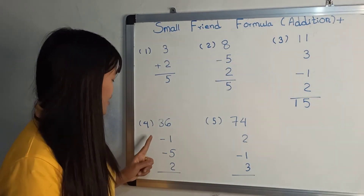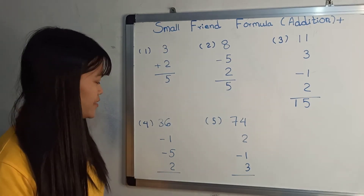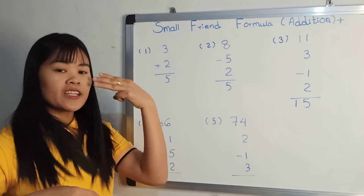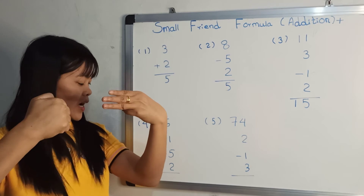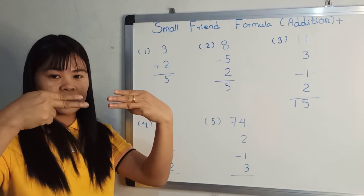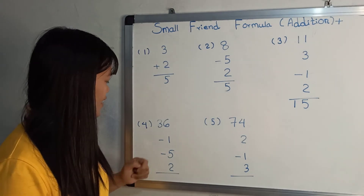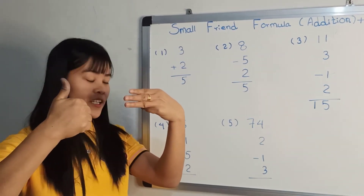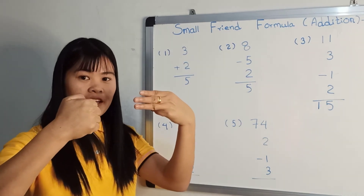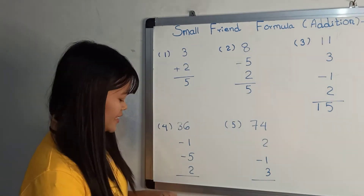Now let's go. How do you say? Minus 1, minus 5, plus 2. Get down: 36. How do you? Minus 1, minus 5, plus 2. Answer it: 32. How do you get here? 36, minus 1, minus 5, plus 2. That's how you get here. Formula: minus 1, minus 5, plus 2. How do you answer it? 32.